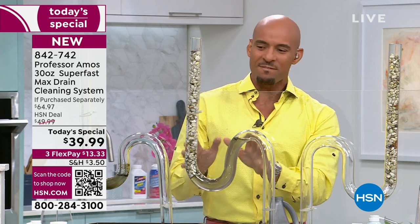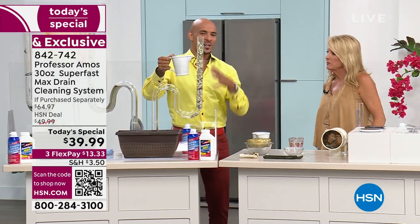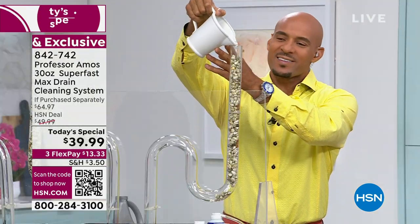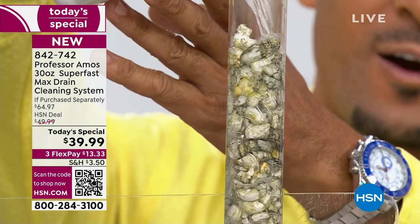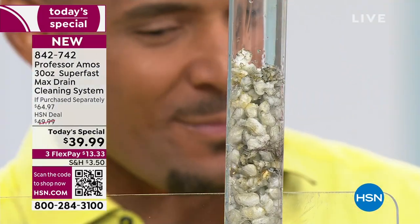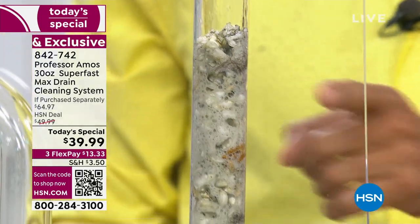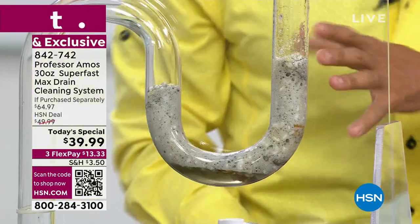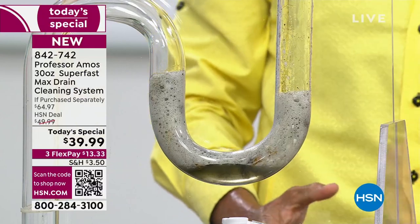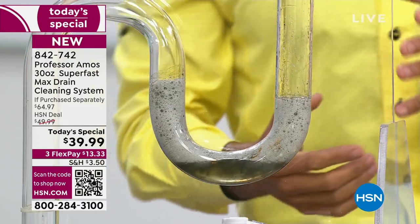Let's move to test tube number three. When you mix the application, you get up to 36 applications with this entire configuration — that's a lot of times you can open and maintain the drain line. Count to yourself how long it takes for this proprietary formula designed by Professor Amos to go to work. You'll see — it's amazing, 10 seconds or less. Last week's food, last month's food, soap scum, even last year's food hardened and solidified on the inside of the drain line — it breaks it all down into foam. You just come back and run hot water for up to five minutes and that drain line comes back squeaky clean.